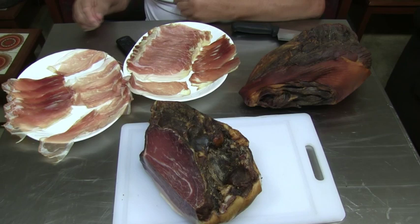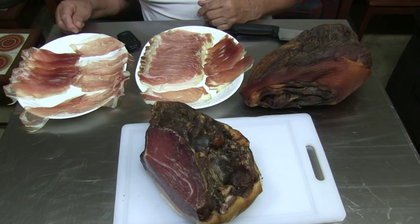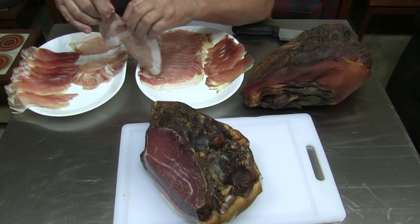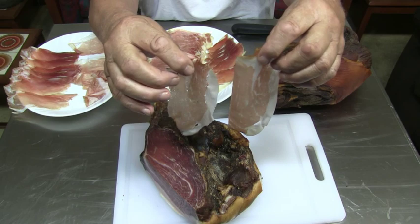This is where the sirloin tip is, and that is top and bottom round, and I cut it two different thicknesses. The first one was this one here, cut a little heavier, and then I cut this one super thin.